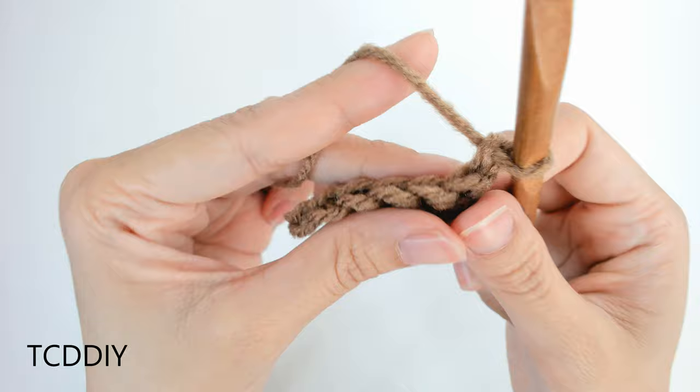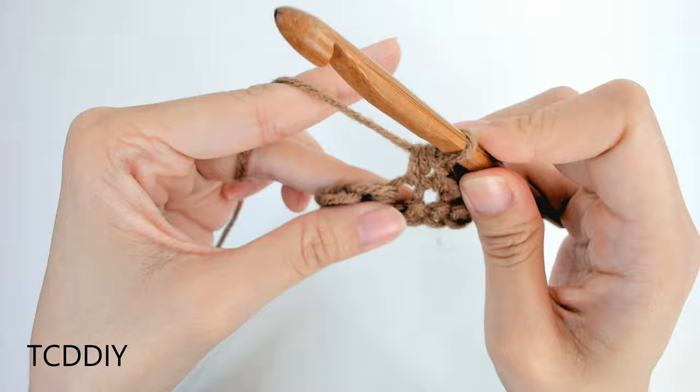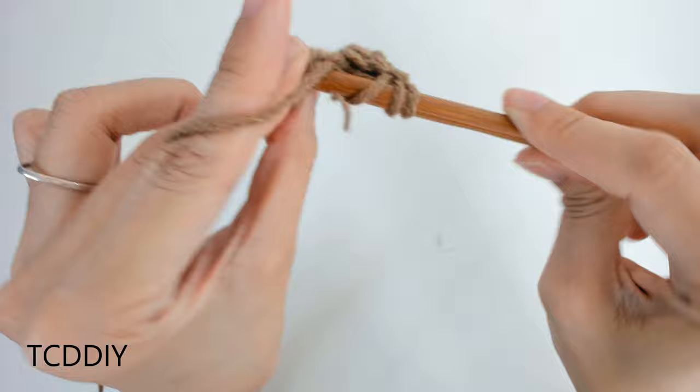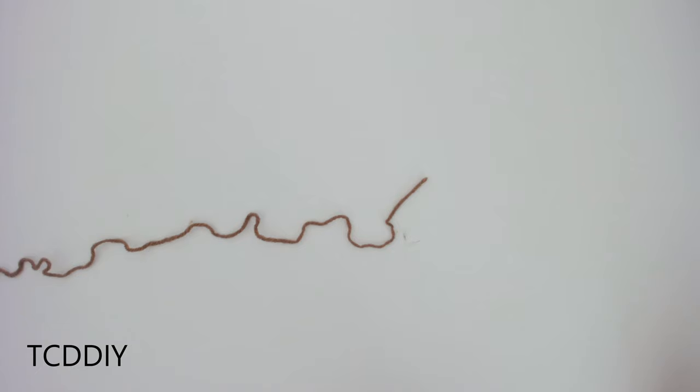Chain, slip stitch, single crochet, half double crochet, double crochet, and treble crochet. This tutorial is for a size small, but you can adjust it for your size, and we explain how to in the video, so let's get started.